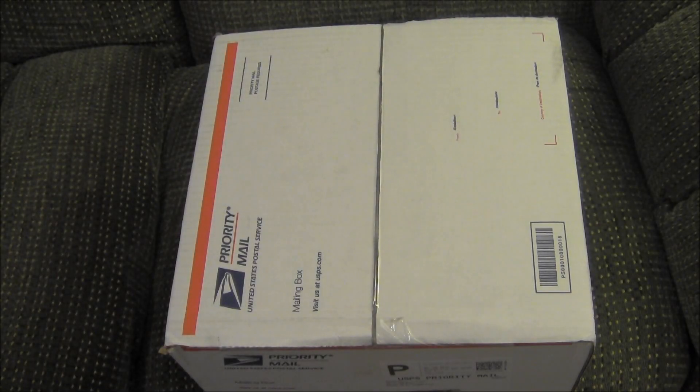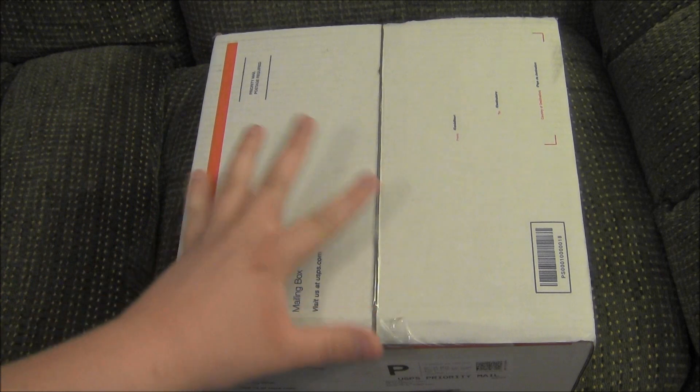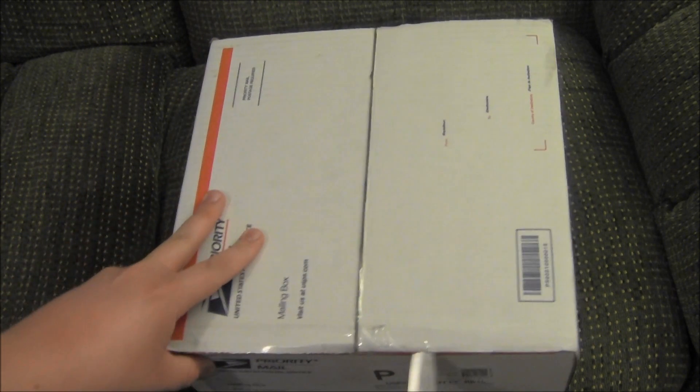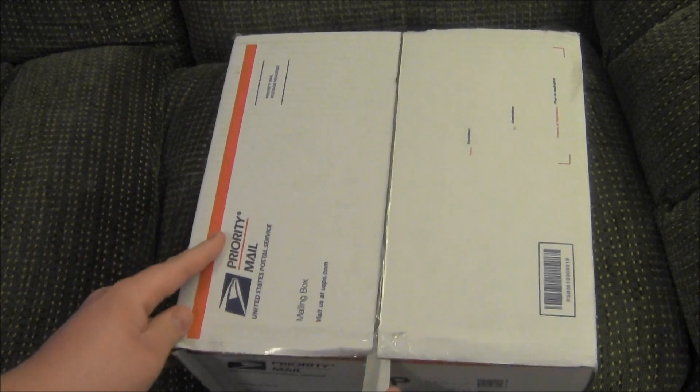What's up people, Pizz out here and as you can see I have a package, and I'm going to do an unboxing for you guys because that's what I do, so gonna dive right into it — little snip snip there.